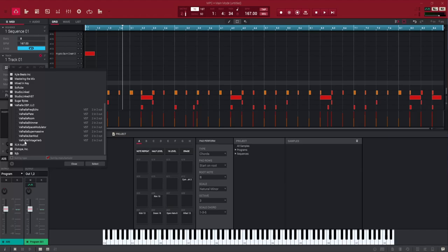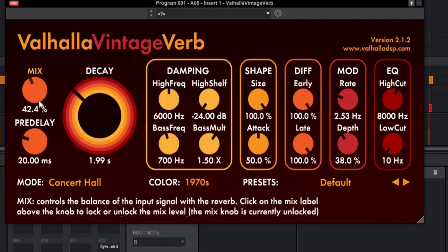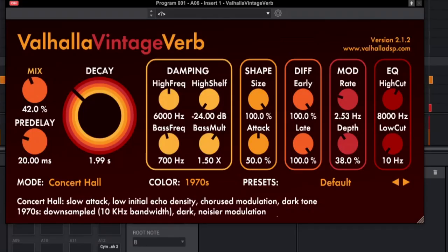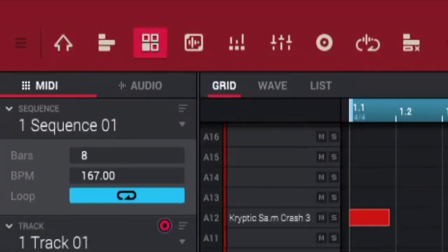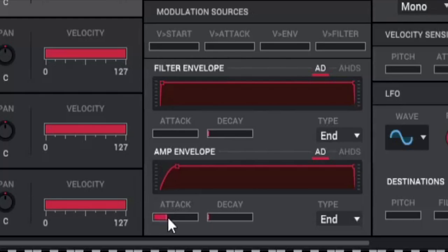First we're going to start with some reverb — grab the reverb and work with the controls, bringing the decay and the mix down. We need that hollow feel, and that gives us the hollow feel right there. Next, go to program edit and adjust the semitones down to give us more of a dark feel. Let's also adjust the level. It's a bit snappy at the beginning, so I'm going to go to the envelope and adjust the snappiness at the beginning.